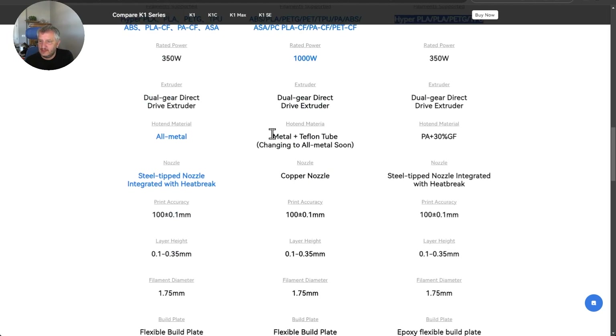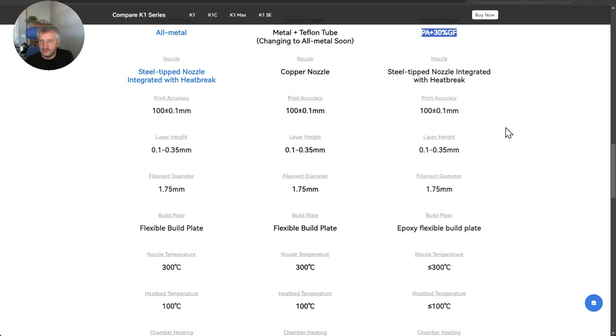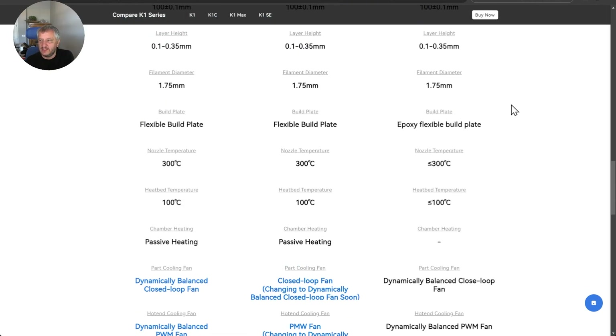Same extruder, though this looks like a slightly different hotend — I'm not sure what that would mean at the moment. Same print accuracy, slightly different build plate. Nozzle temperatures are going to be less than 300 degrees versus 300 degrees with the K1C. The heated bed temperatures are also going to be different, due to the enclosed nature of the K1C versus the unenclosed K1SE.